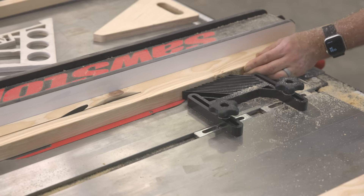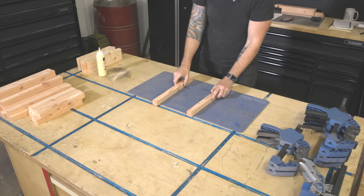These full-length boards I'm ripping into strips here are for the ledge that runs all the way around the bed frame, as well as those ledges on the inside that hold up the slats.